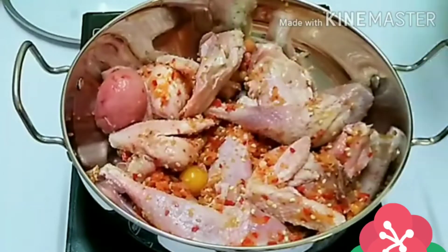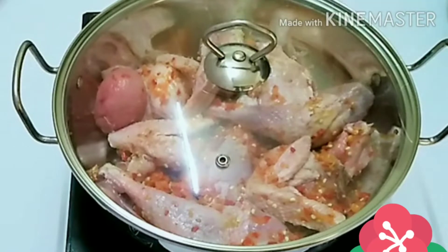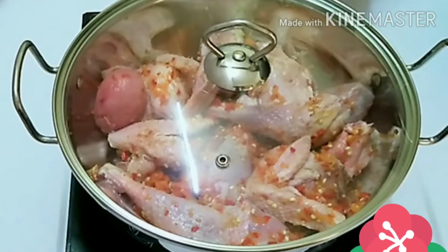I don't need to tell you this tasted so good — I even ate two plates from this. Just cover it up and cook for 10 minutes, and we'll be back in 10 minutes time.